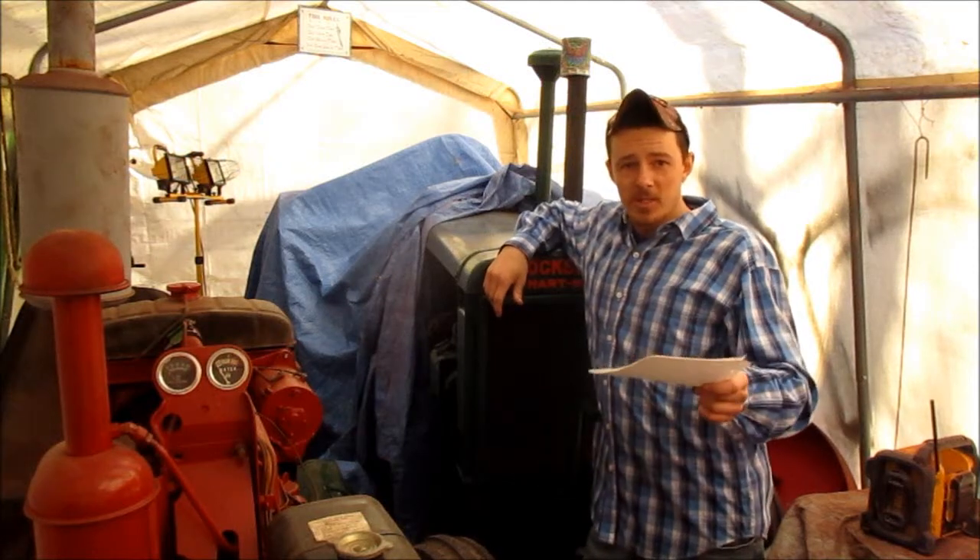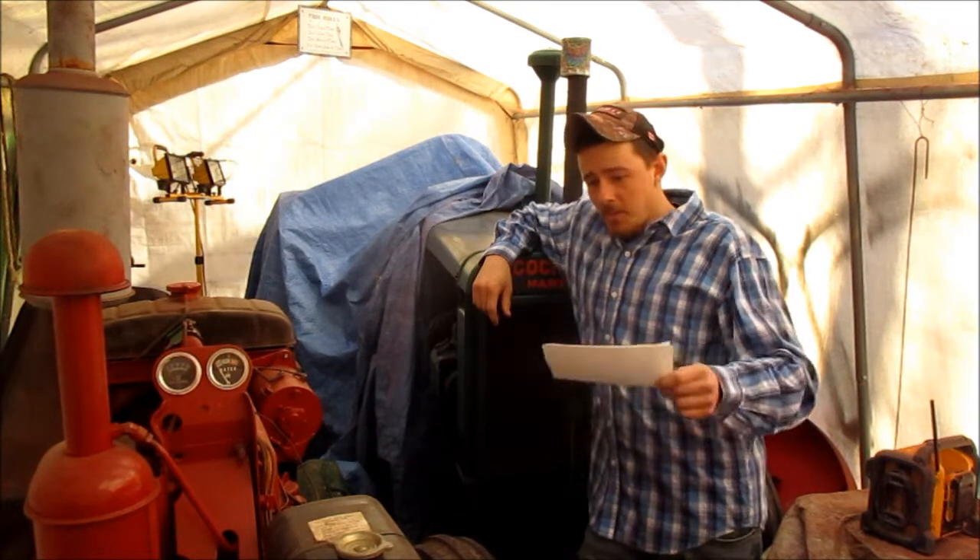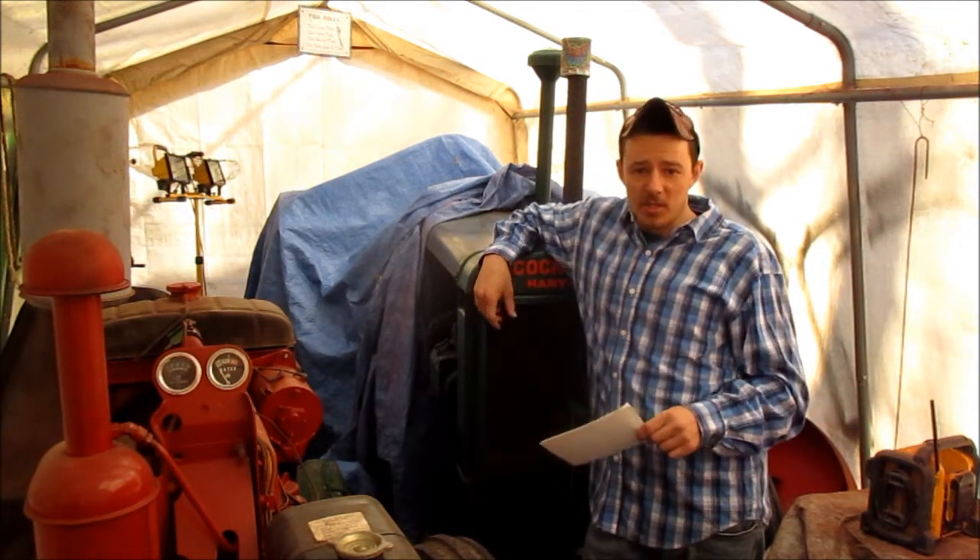How's it going there YouTube? Hopefully you guys can see me alright. I've got you guys set up on the tripod on the WF4.